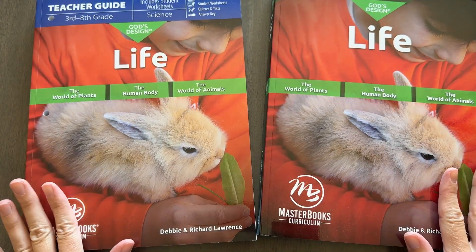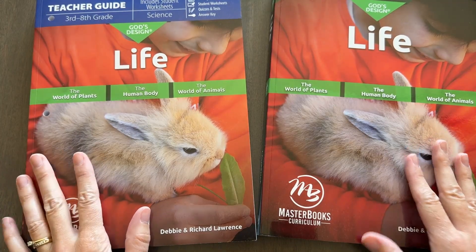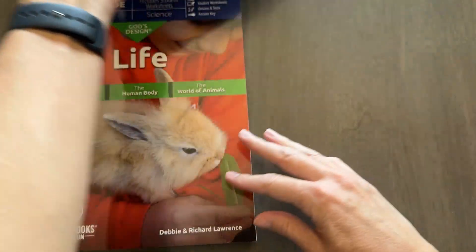I'm going to flip my camera around and show you exactly how the teacher guide is laid out and what kind of support it offers you as a homeschool parent. And then we will take a look inside the student text where you'll find the reading material, activities, and critical thinking questions your kids will be learning from. Okay, so here are the two books you'll get when you purchase this course — a textbook and a teacher guide. Let's start with the teacher guide.